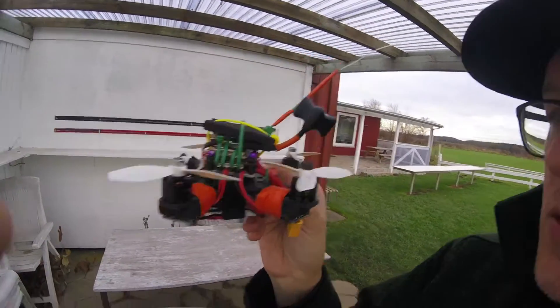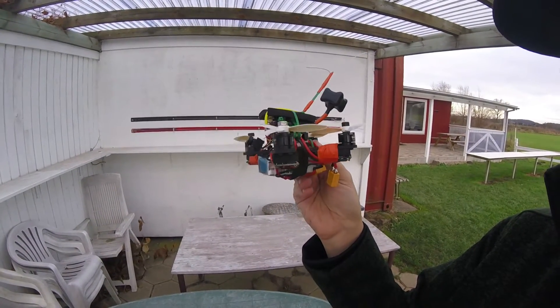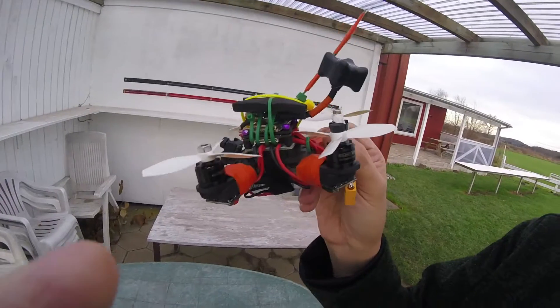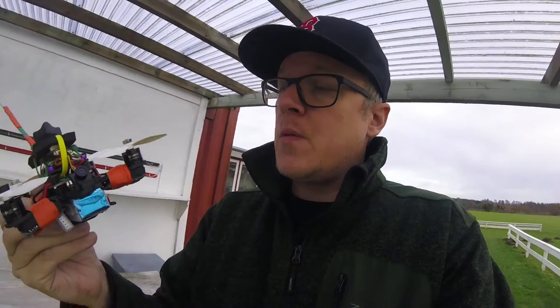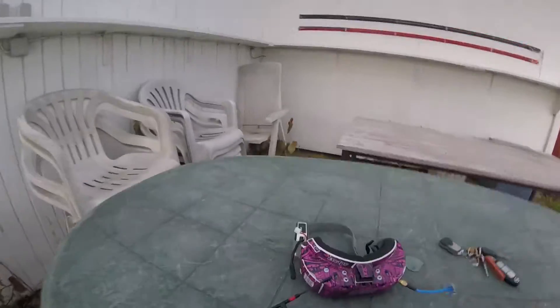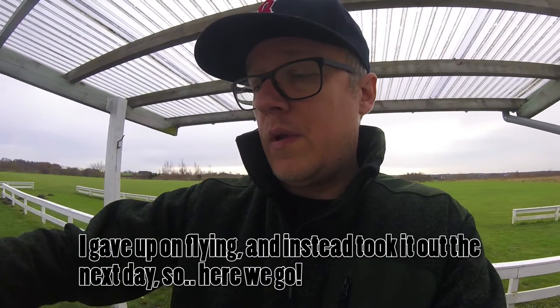And guess who left the plug-in. So there's no battery on this, which means that I will probably not be recording this. I will test it and I will tell you what I think about it after, and then I'll do a video later of it actually flying.